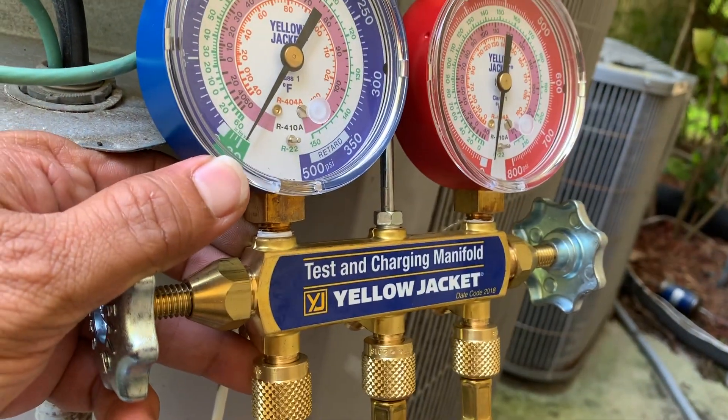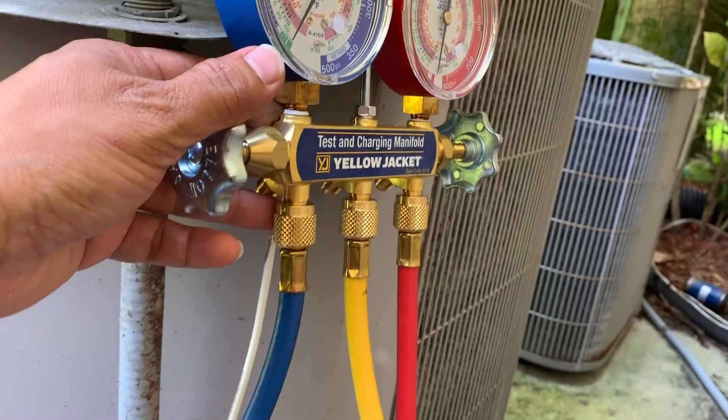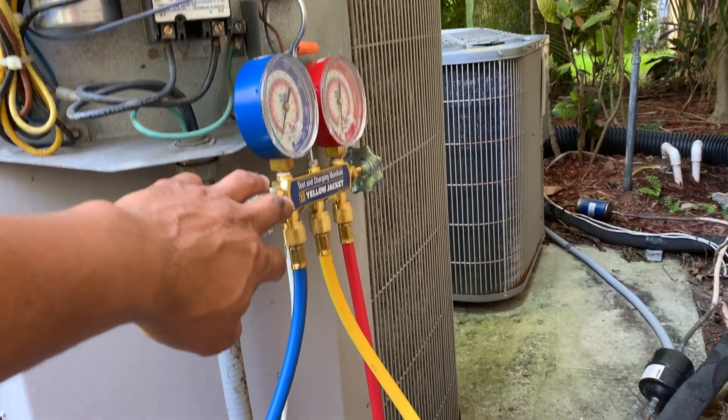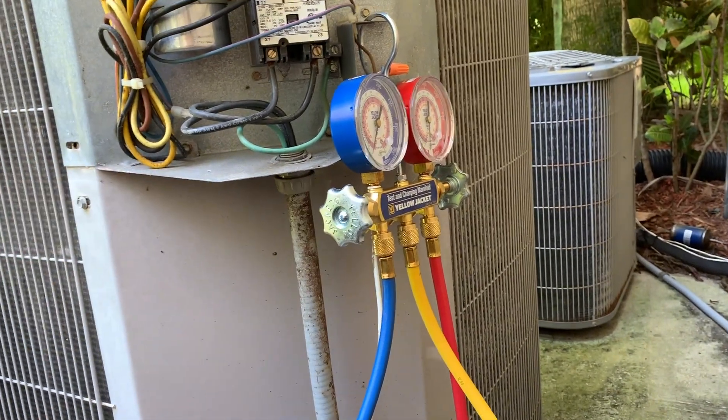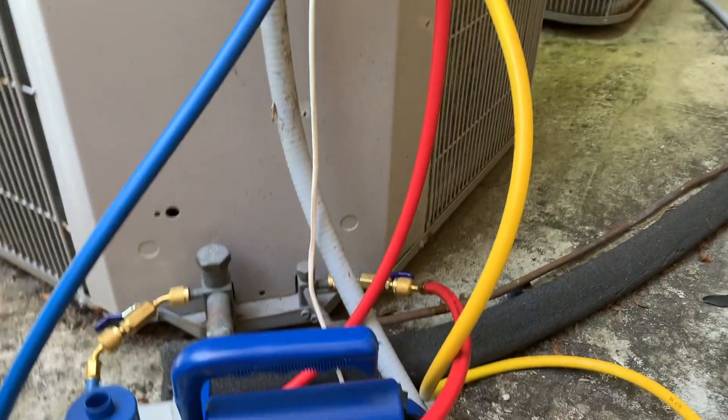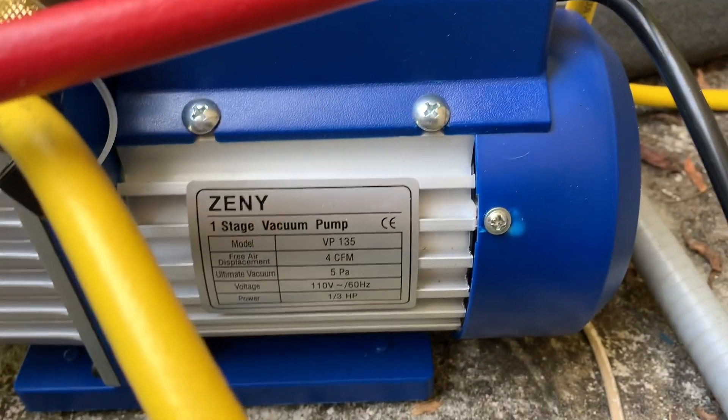The vacuum continues to pull down. I have another video on this entire setup — how to pull a vacuum on an HVAC system — and I'll leave the link down below. But mainly this video is focused on showing the pump and how the pump is behaving.